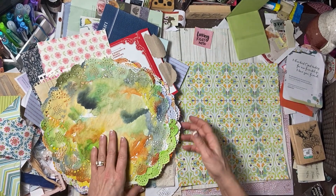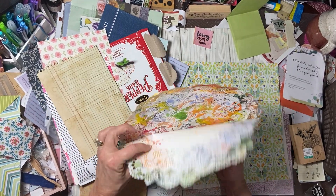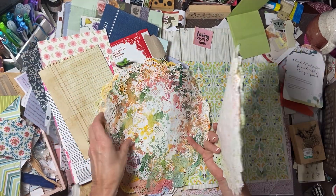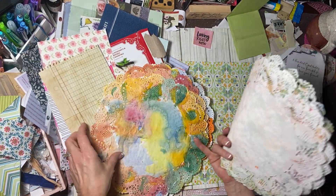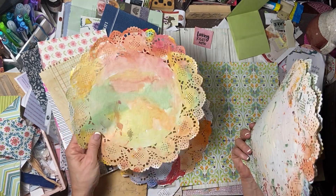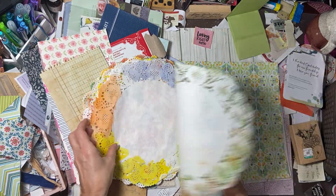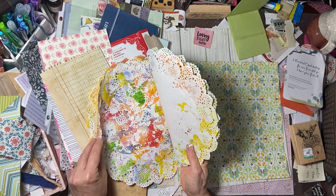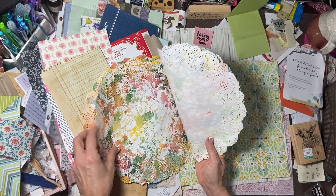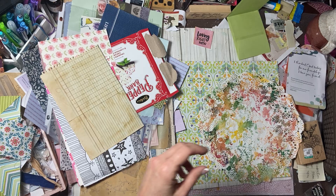I got out some doilies that I've painted. I thought we'll definitely use one of these if I can find one that makes my brain happy for January. These look kind of summery to me, this one looks fall. I think I'll use this one — although it's the brightest one. We'll use this one. Just choose it and let it go, Allison — let it go.